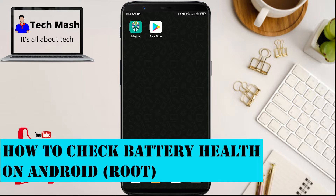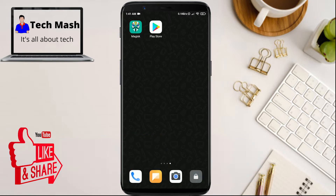I will show the rooted method in this video, so if your device is rooted then you can follow this tutorial. If your device is not rooted, follow the video in the i button to know how you can root your device. And if you don't want to root your device but still want to check your battery health, there is an alternative method for non-rooted devices — you can find that video in the description or in the i button.